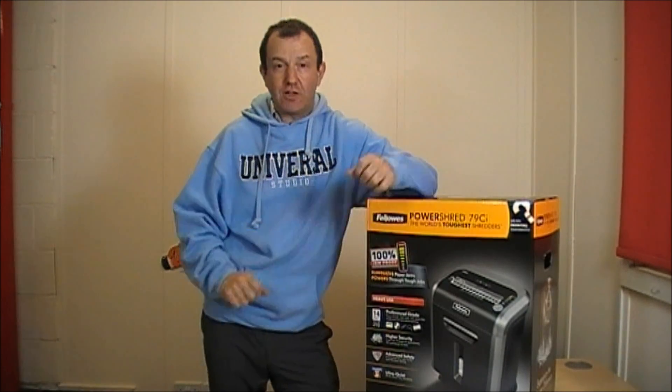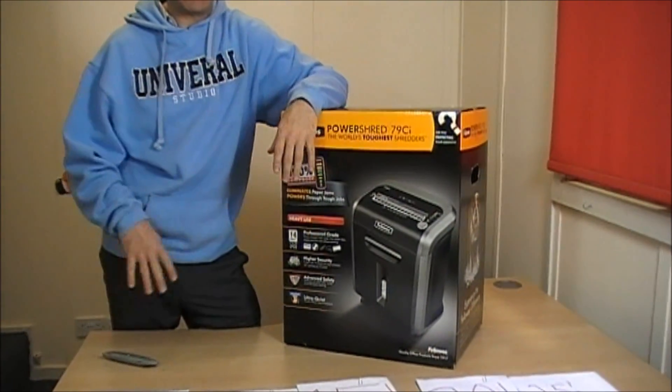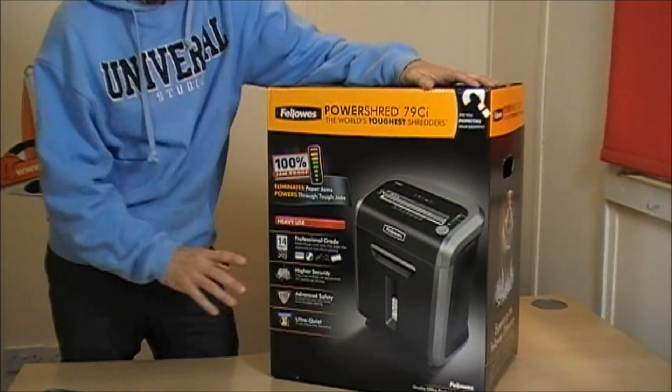Hi, I'm Stuart from ChiefStationing.co.uk and I'm here to do a review on the new Fellowes 79CI Shredder. This is a very, very good mid-range shredder.